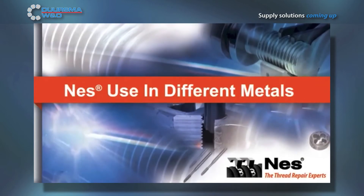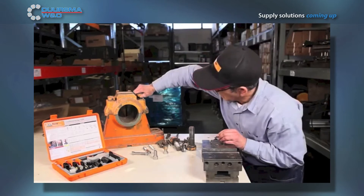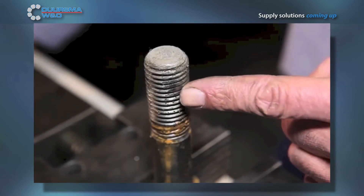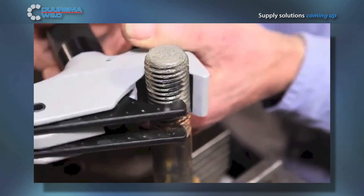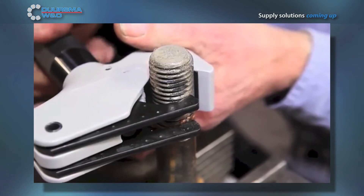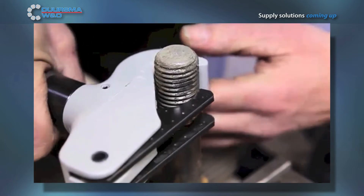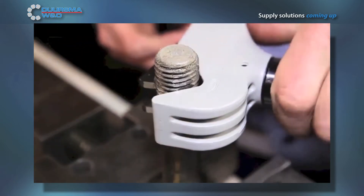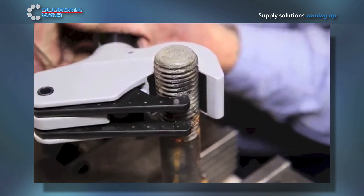This video explains the ability of Ness thread repair tools working with different types of metals. The Ness thread repair system is an easy way to repair both internal and external threads that are stripped or damaged. The easy to use Ness internal and external tools operate by adjusting the knob that sets the proper diameter of the tool to the thread, and the blades float to the correct pitch. Once the tool fits into the thread slot, begin repairing the threads by simply rotating the tool.